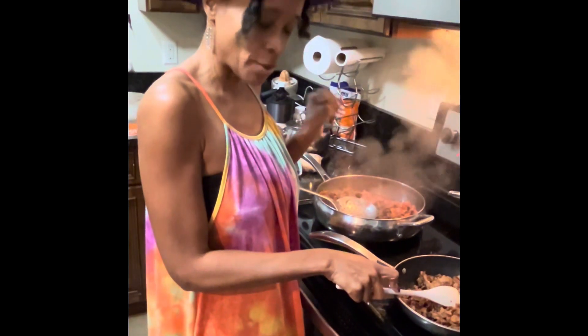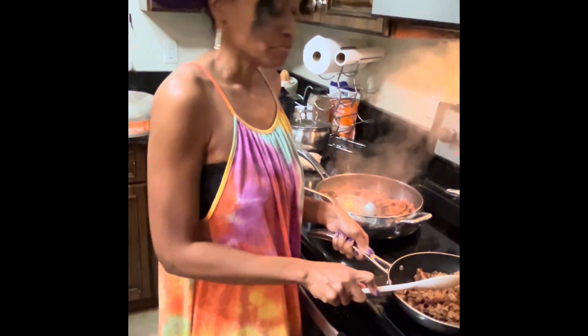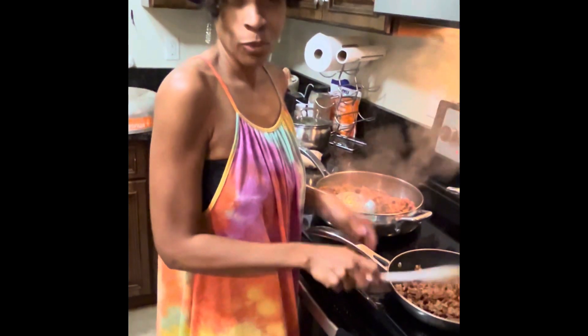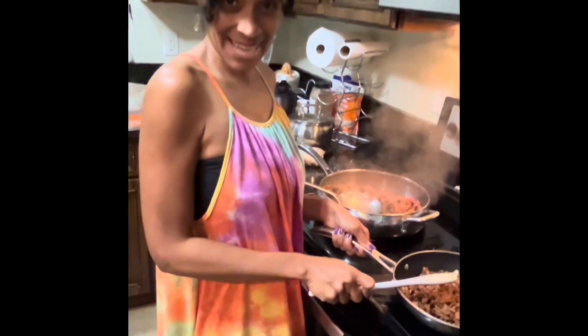I have two different stuffed pepper recipes. One is a skillet stuffed pepper with Italian sausage. The other is a teriyaki stuffed pepper with beef. So we've got to see which one is going to win today.